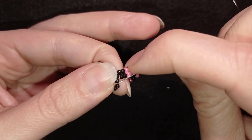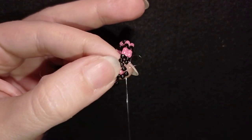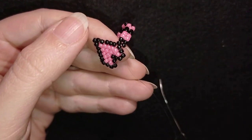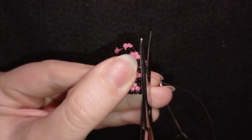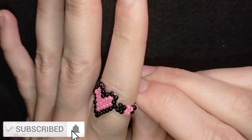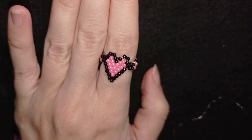Sometimes brick stitch is finished without a knot, but here because the beads are Toho I think you can make a regular knot. I cut my thread as close as possible to my work, and now my heart bead ring is ready.